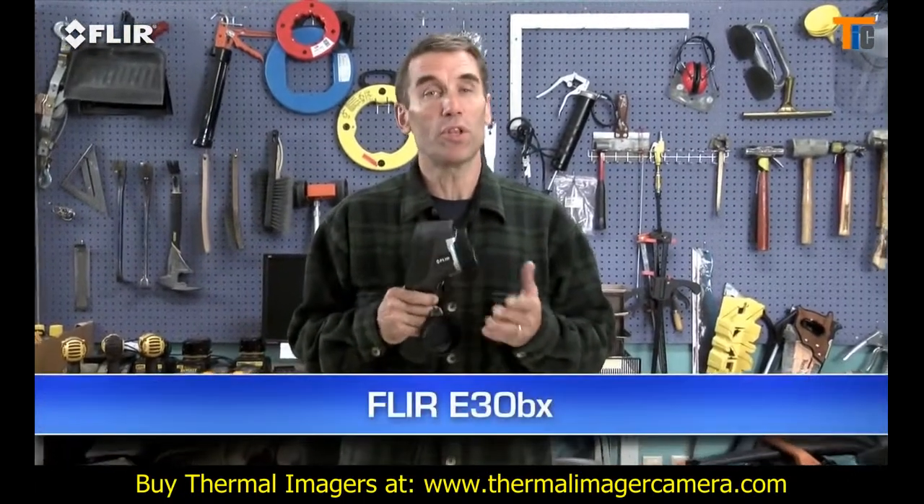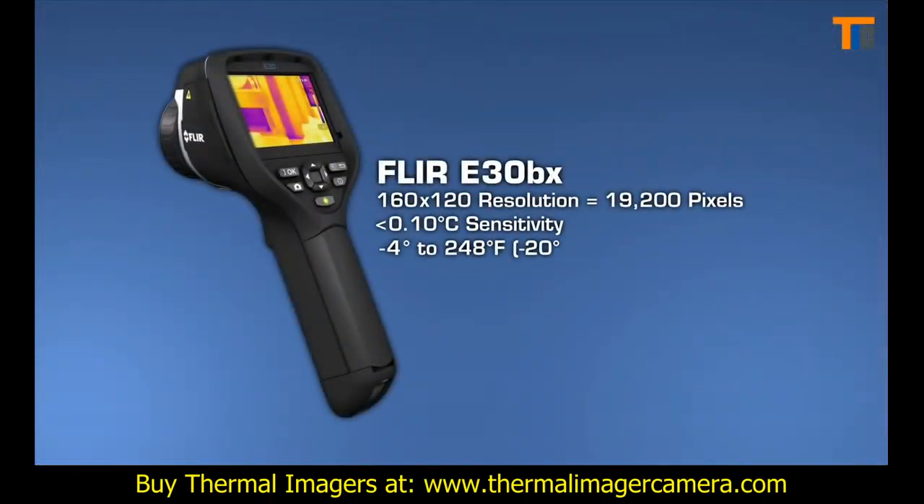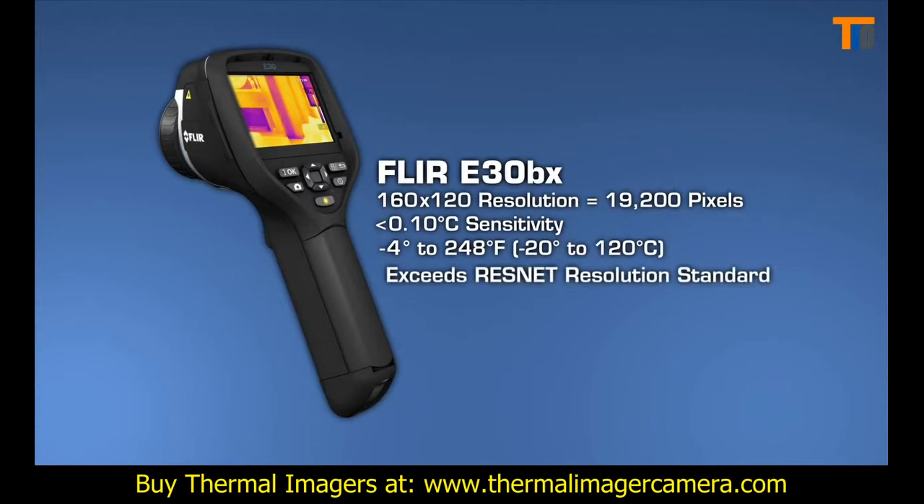The E-30 BX, which is the lowest priced E-Series building camera, comes with all these features. It has a similar thermal resolution and sensitivity as the i7, so it too exceeds the ResNet thermal imaging standard.